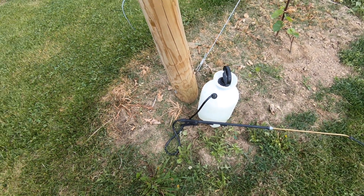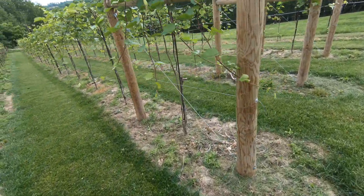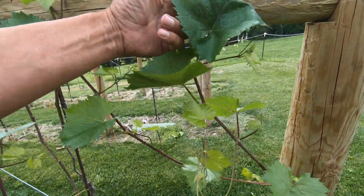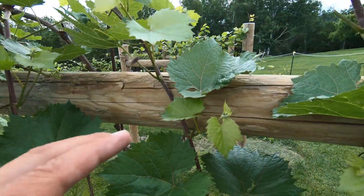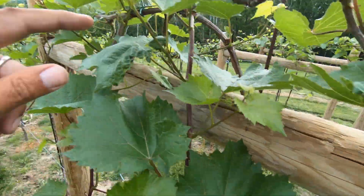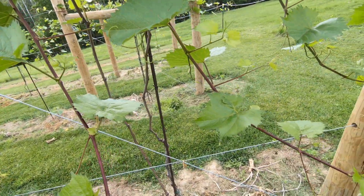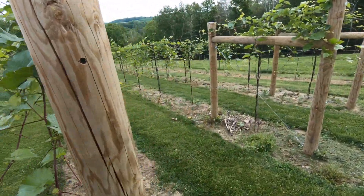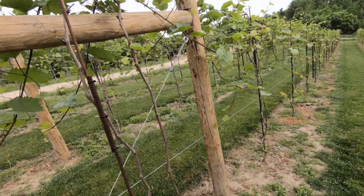I got my spray equipment all ready, and now I'm going to scout around and look for some disease to show you. This is from Phomopsis, as this is, and this here. But what I'm really looking for is downy mildew and powdery mildew.